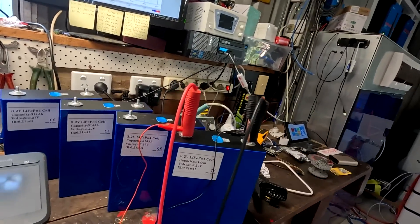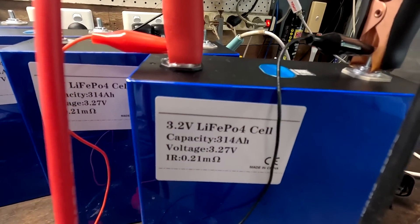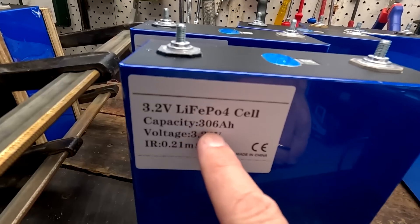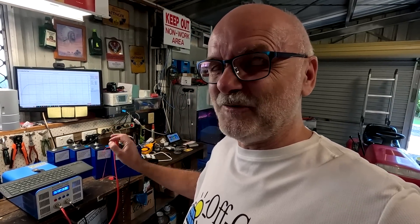In today's video we want to have a look at the EVE MB31. It is rated at 314 ampere hours of capacity, so I'm really keen to see how much capacity we can get out of this battery. The MB30s, as you've seen in the last videos, were rated for 306 ampere hours and delivered 333.3 — yep, all the threes — amazing batteries. So my expectations are very, very high with these batteries and I'm really keen to see if we can potentially get 350 ampere hours.